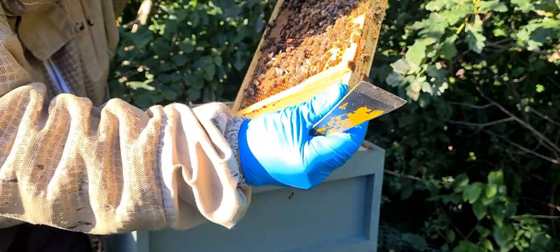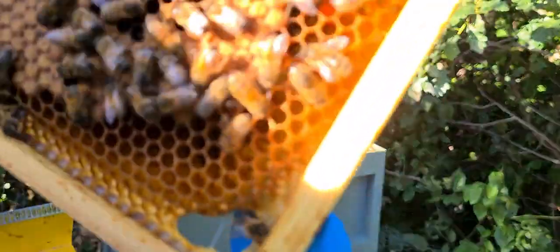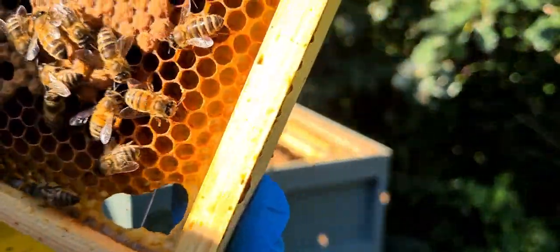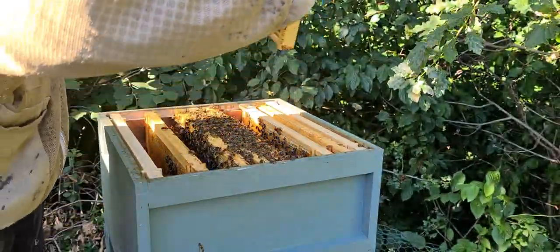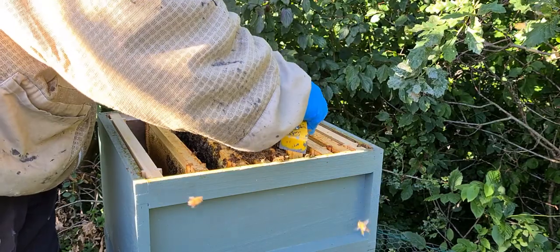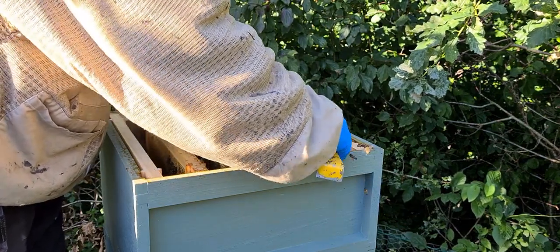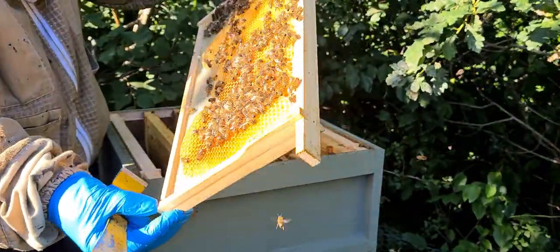You've got eggs in. If you route the light I'm kind of creating my own shadow. And then they're putting stores into this side.